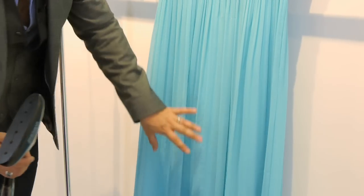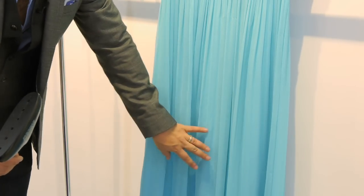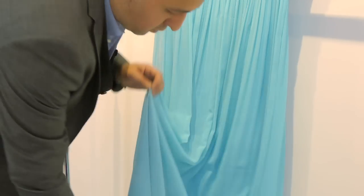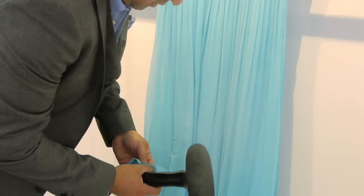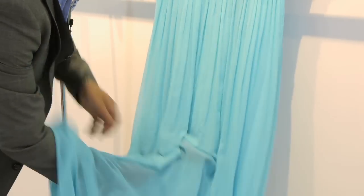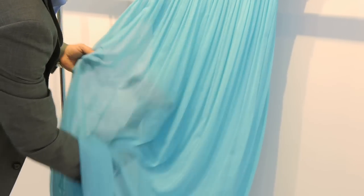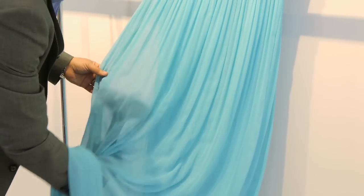In this case, as you can see, the main part that has all the wrinkles is in this area — where it folds. So the best way to remove those wrinkles is to definitely go underneath with the steamer. Make sure you do not stay for long periods of time in the same spot, because you don't want to ruin the fabric.